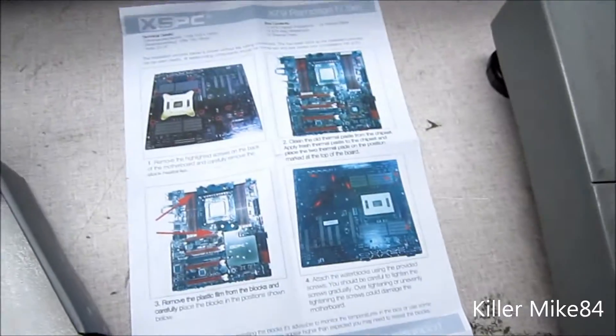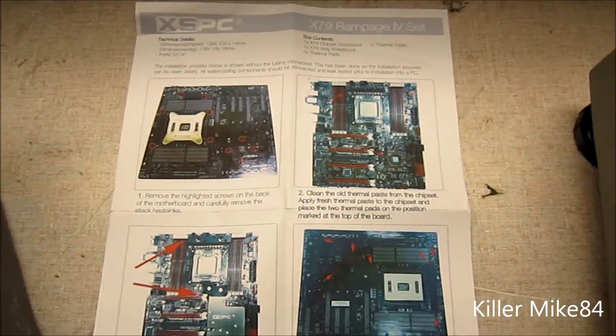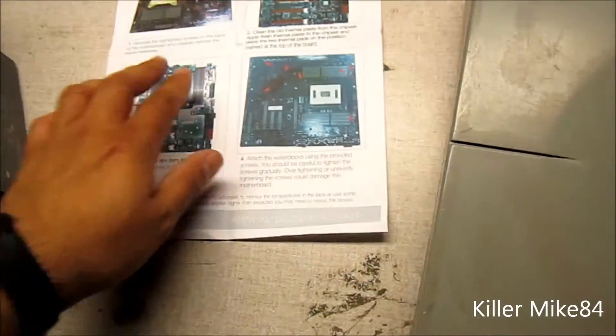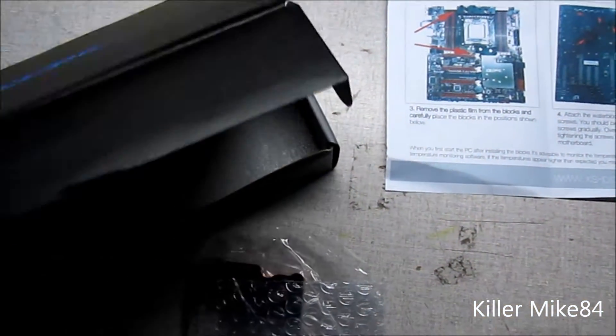How to install it, pretty much. I'll put a link in the description to the PDF of this file. Pretty simple to do anyway — I'll show you the pride and joy of this.